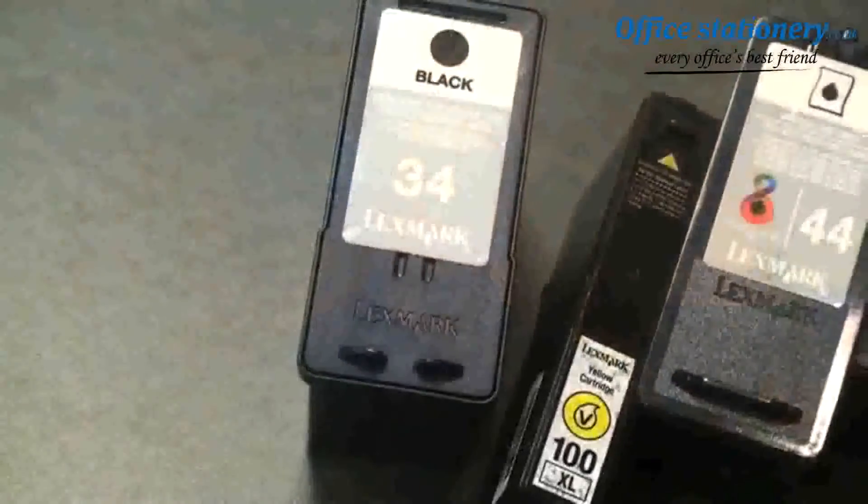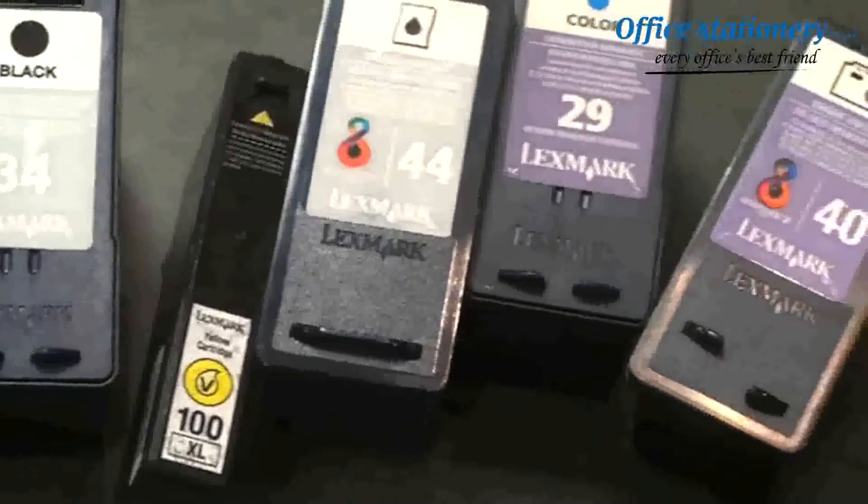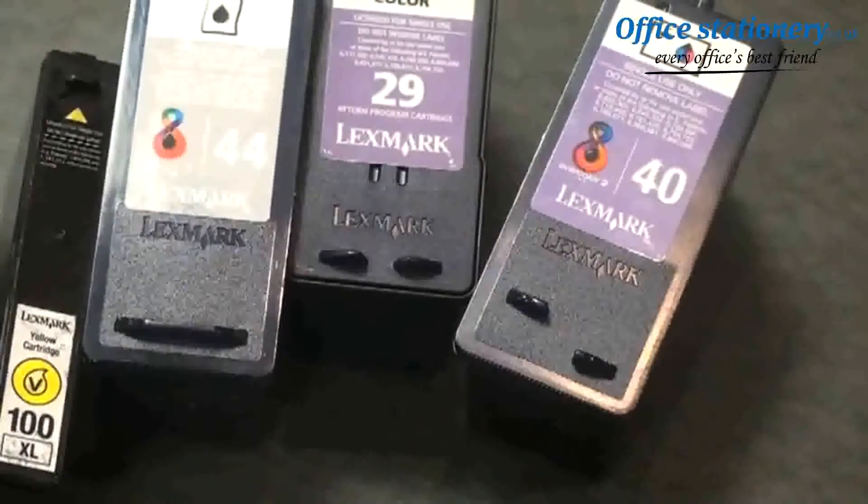Hi, I'm Jason Kelly from Lexmark International. Before you toss your used Lexmark printer cartridges in the trash, consider what impact this can have on the environment. Instead, recycle them through the Lexmark cartridge collection program. You may be surprised what a difference it can make.